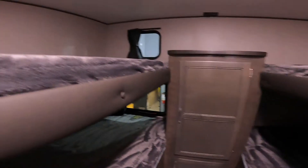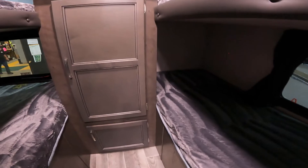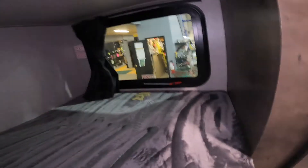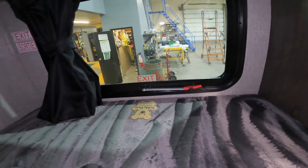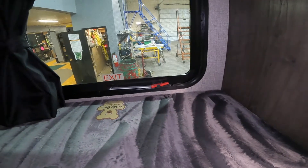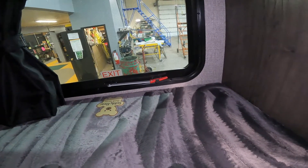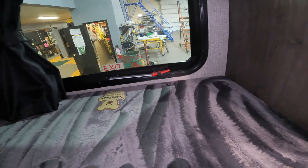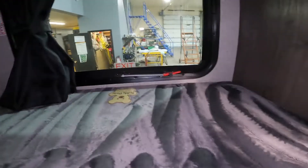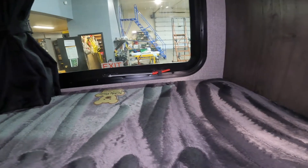We'll continue back to the back bunk area and make note of the two emergency exits. These operate much the same as the one I showed you in the bedroom at the front. I always suggest familiarizing any kids you may have, that are old enough, with the functioning of the emergency exit so they are able to use it themselves.